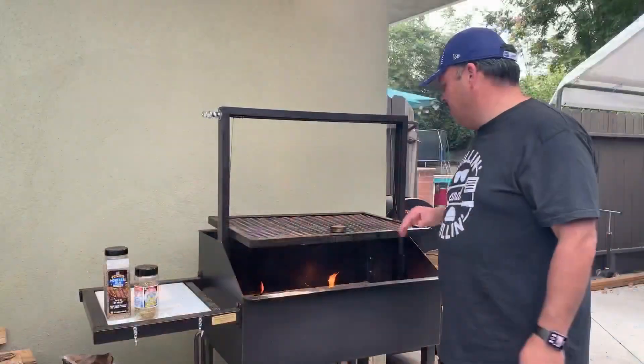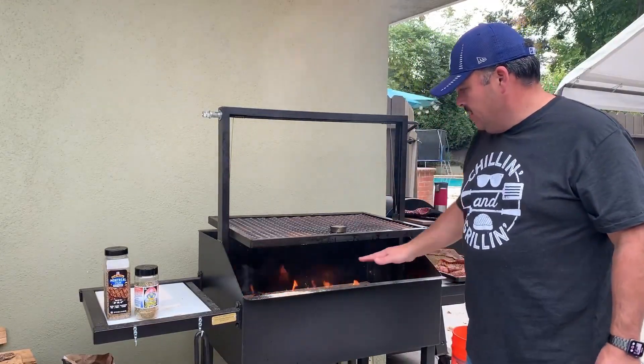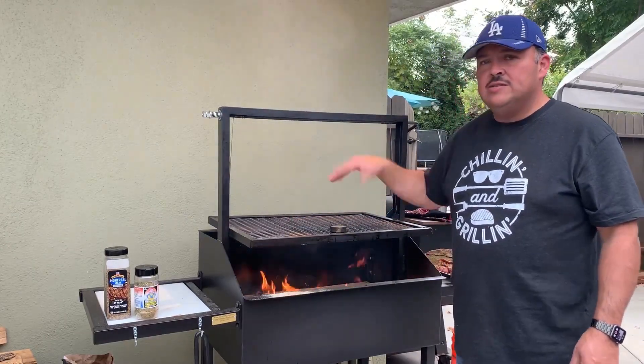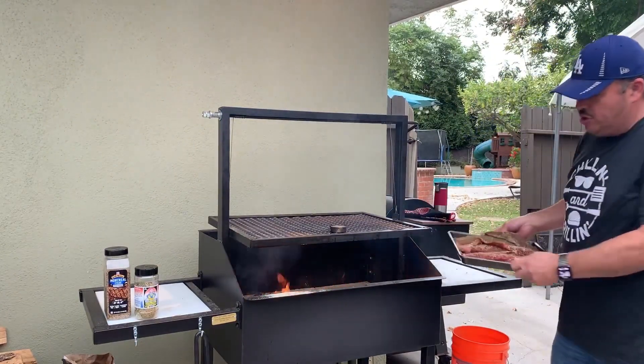Using the front here. Right now where the grate's at, I'm running at about 275°F at about this height. Nice heat. Hold your hand over there about one, two, three seconds and it starts to burn. So we're going to put these beautiful tri-tips on.